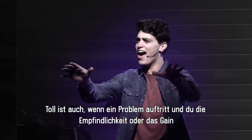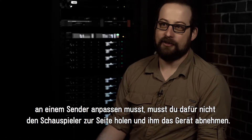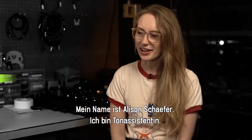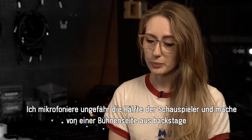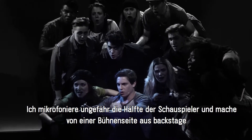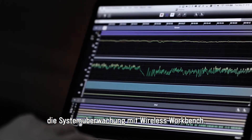Another thing that's been great: if you have an issue and you need to change the sensitivity or the gain on a pack, you can do it without chasing down an actor and pulling it off them. My name is Allison Schafer. I am an A2. I specifically focus on micing up approximately half of the actors, and I also am backstage on one side of the stage monitoring using Wireless Workbench.